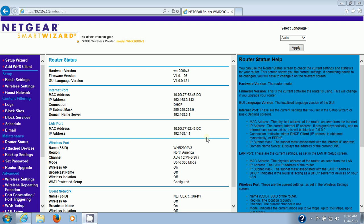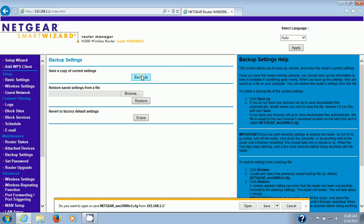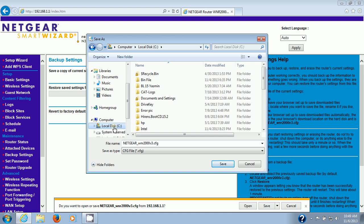Now that we're on the home page, the first thing you want to do before anything else is back up your settings. More than likely the router update won't destroy your settings, but it's a safety precaution just in case. Go to Backup Settings under Maintenance on the left sidebar, and save a copy. When prompted, choose Save As so you can choose where to put it.